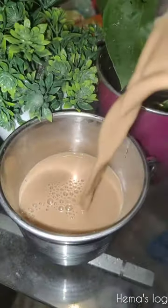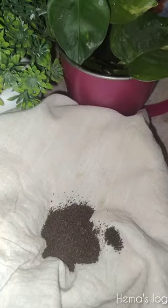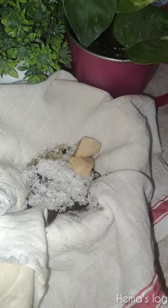Hey, hi friends! How are you going to get a dump tea in wheat? In a cotton cloth, we add tea powder and sugar.